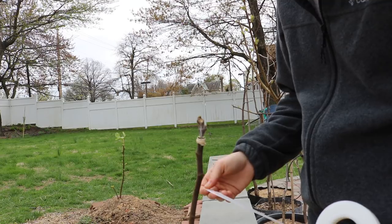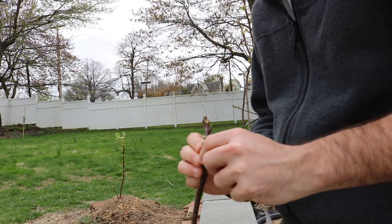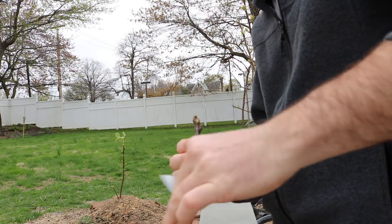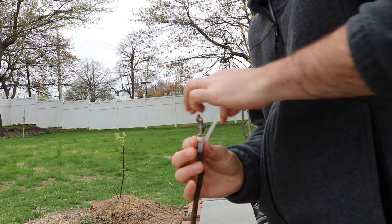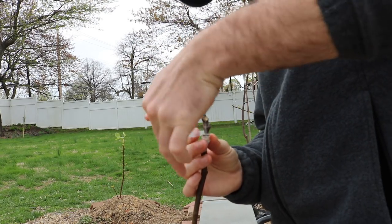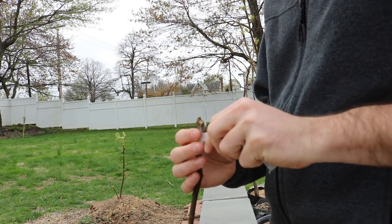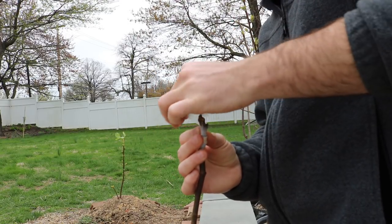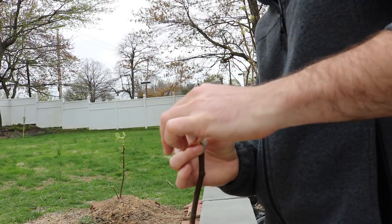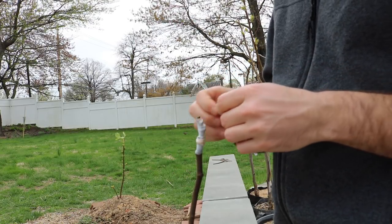We've got ourselves our parafilm — this is of utmost importance, without a doubt, in any orchardist's selection of tools. I think it's unbelievably useful in so many different ways. So we're just wrapping this. The nice part about doing this now is that the tree is awake and it's not too hot outside, so this graft is going to have a pretty good chance of not desiccating. Obviously you don't want the top to desiccate, because if it does, there's no way this graft is going to take.